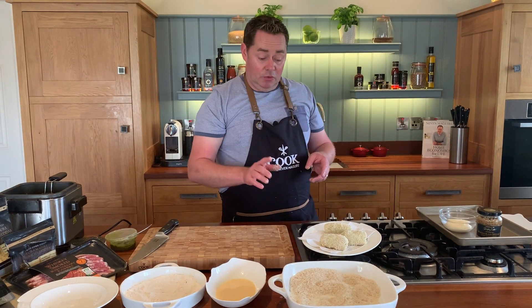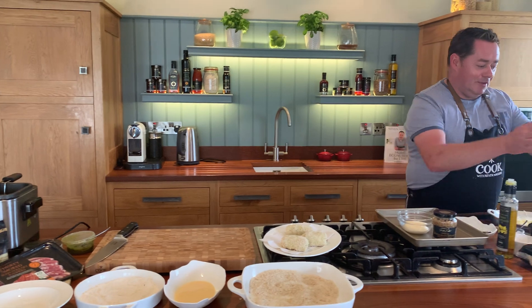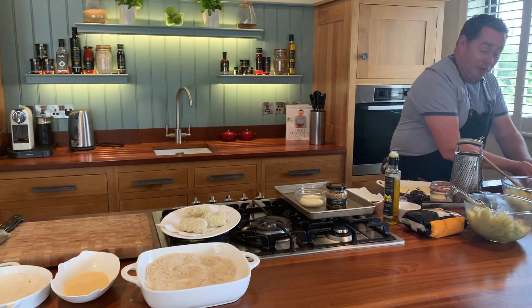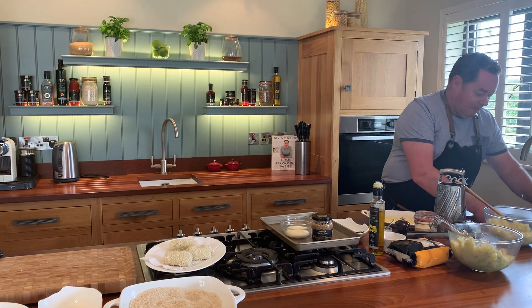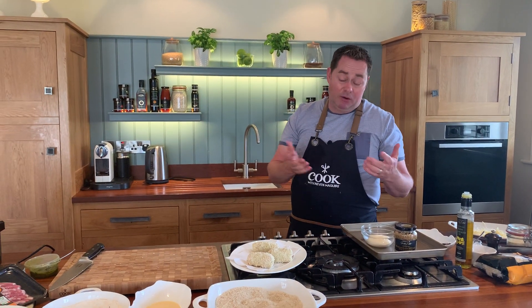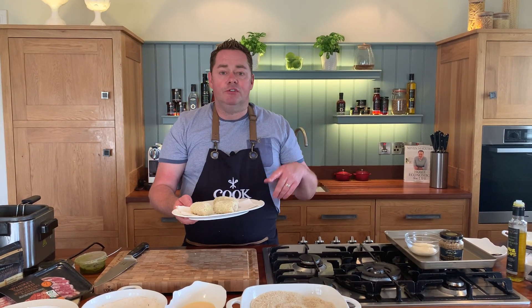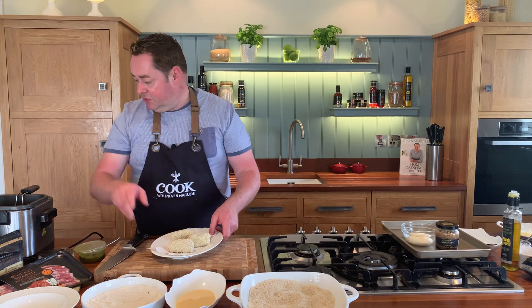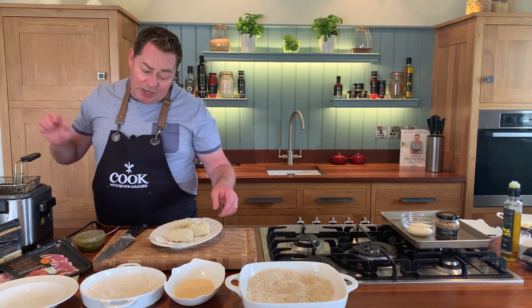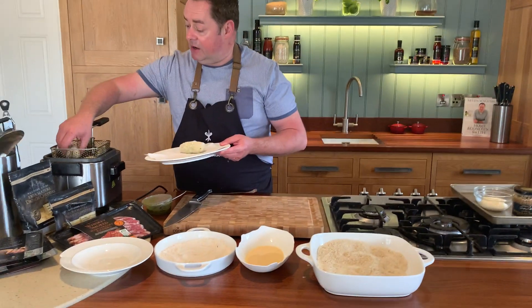I'm going to deep fry them in a moment. You can see there are lots of extra potatoes — I'm going to make loads of these so we can freeze them. If you freeze them, put them into a Tupperware container with a lid or cling film. You can make them ahead and keep them in the fridge for a couple of days, which is perfect. Using a small deep fat fryer — you can shallow fry them but if you want a really even colour, this is ideal.